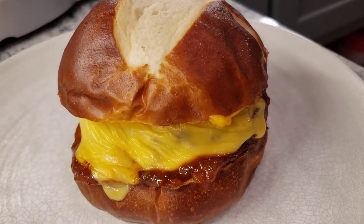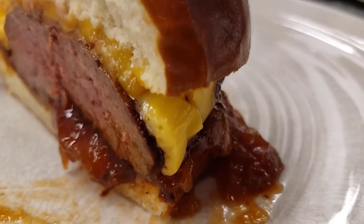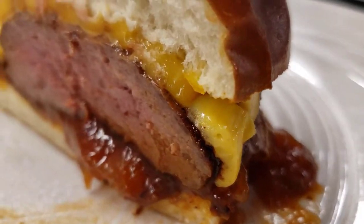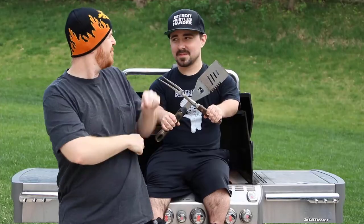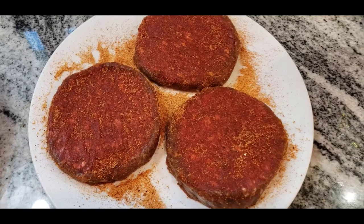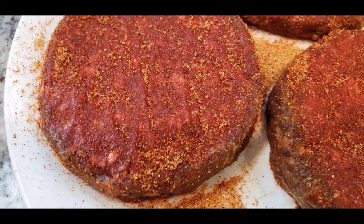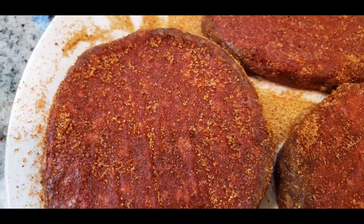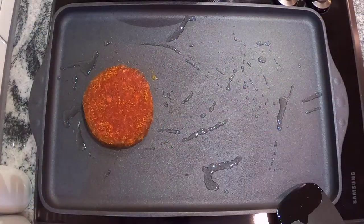If you ain't ever had an elk burger, let me tell you something, you're missing out. Look at that. So we're gonna be blackening our elk burgers here. I got some blackening seasoning, some Cajun spice, and I put a little honey rub on there — a couple of things I like.